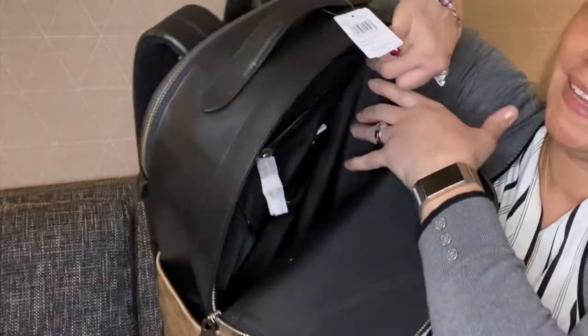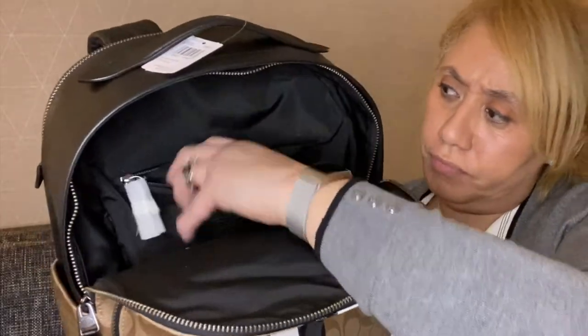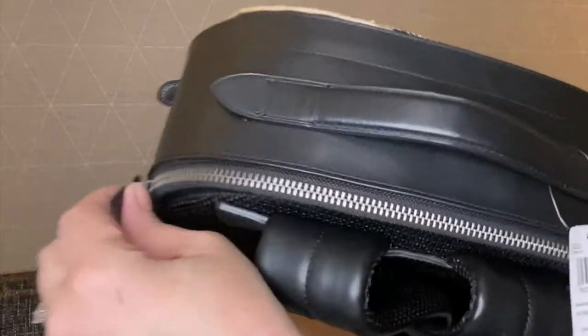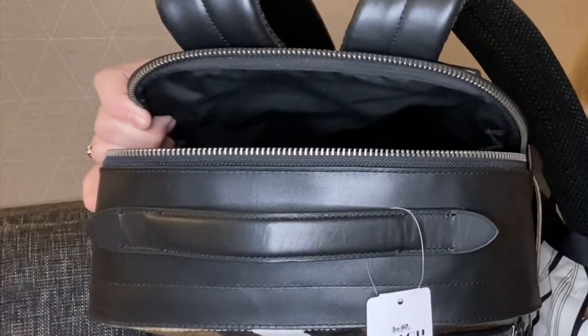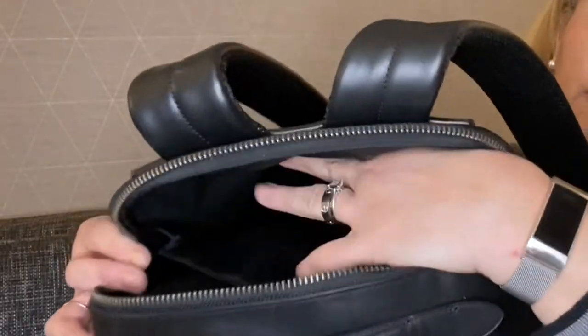Let me open it up backwards so you can see. There is a nice pocket inside, and of course your Coach care information is included. This would be a really nice bag to travel with — you should be able to fit a laptop in here with no problem. Now let me show you the back pocket. In the back pocket it doesn't open as wide as the front and it doesn't go all the way down, which may limit the amount of things you can put back there.